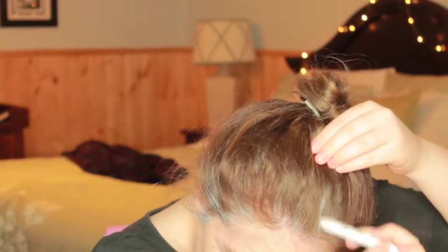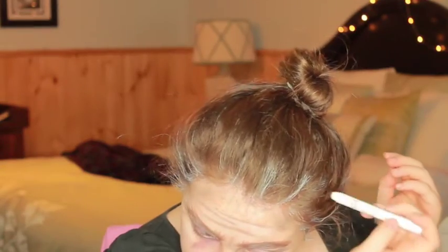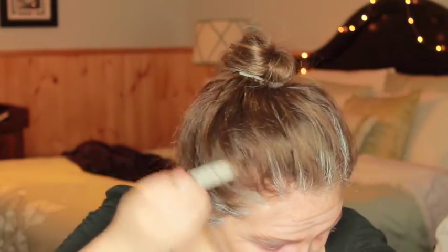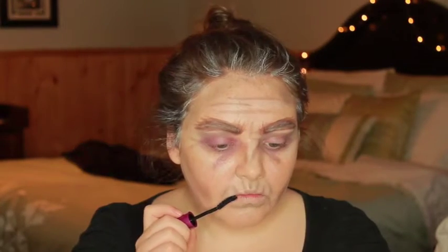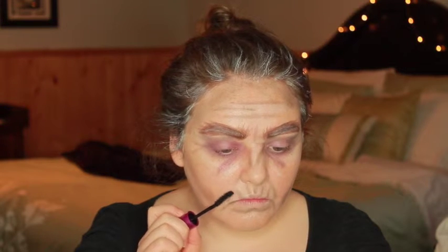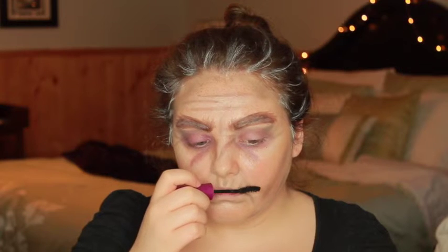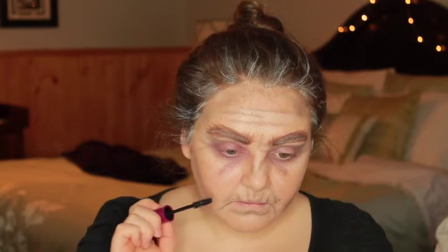I also only decided to do the front of my hairline because I just put a cloak over top of it, so there was no point doing a bunch of work you weren't going to see anyway. To take this look even further, I took the Falsies mascara from Maybelline, and I have these little baby hairs that I hadn't got rid of yet. They'd overgrown a little bit, and I decided to just kind of put some mascara over those to give myself the illusion of a mustache.